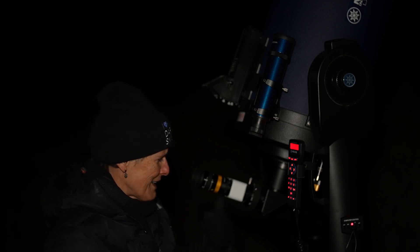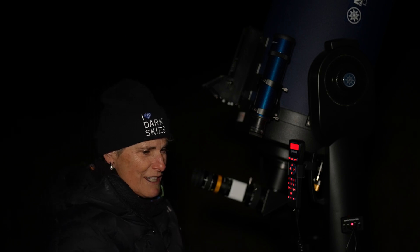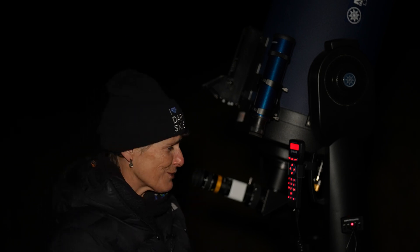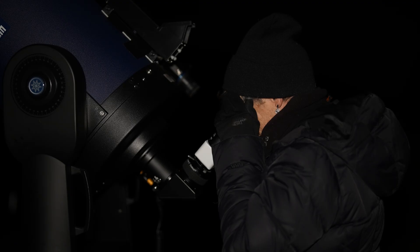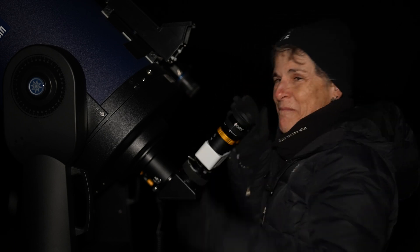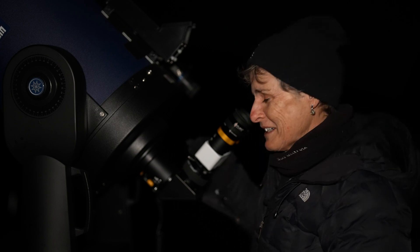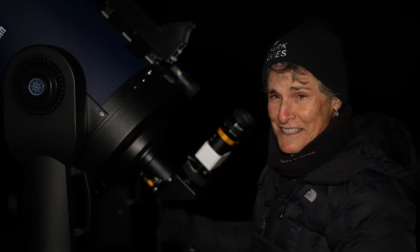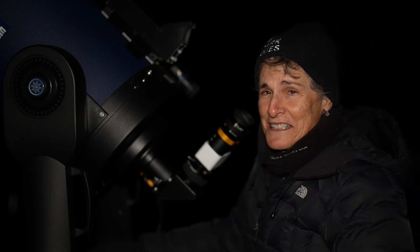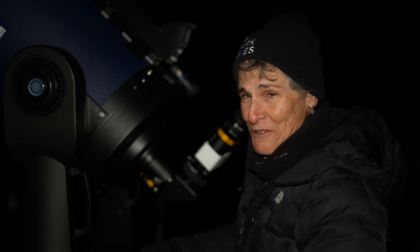I looked at Saturn but I only have two 20 millimeter eyepieces, and it looks better magnified with the 10 millimeter which is about 300 times. So I have to find something else that can be magnified a little bit but not too much. Now I'm looking at the beautiful globular cluster in Aquarius, M2 — it looks really nice. I'm going to look at a couple more things and then in the morning I'll tell you what I think about the bino viewers from Explorer Scientific.